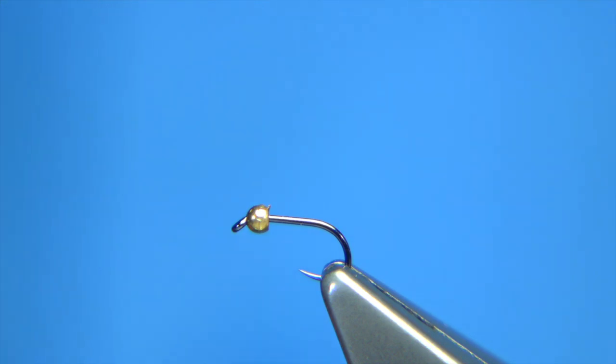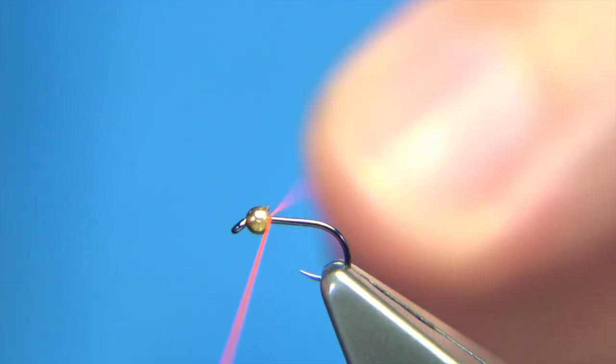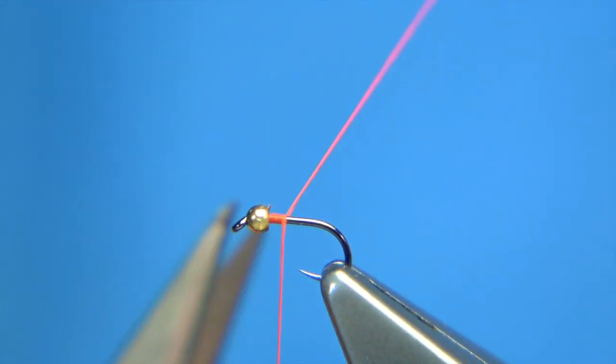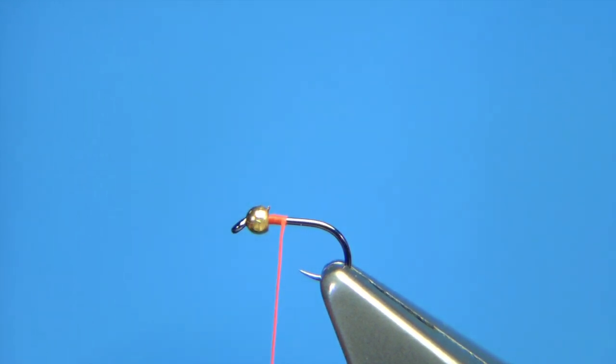Now it's a simple fly — keep it simple for a size 20, you have to. The reason I'm using the fire orange thread is that I want a small tag at the back, so let me tie in the tail on the way down, just to get a wee touch of bolt.